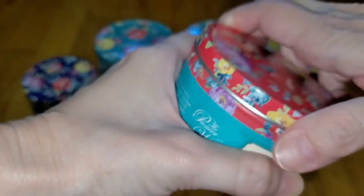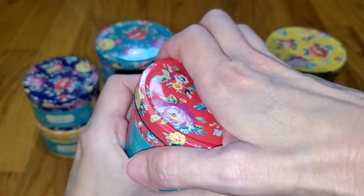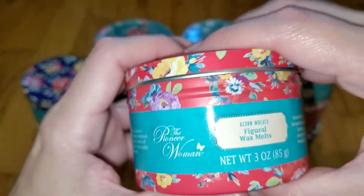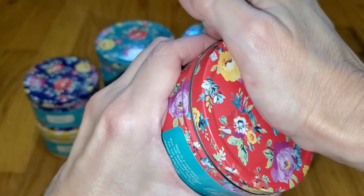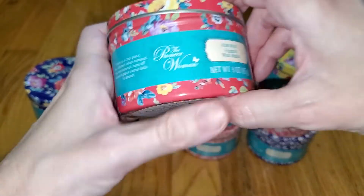They snap shut, so you don't really have to be too concerned about the scent dissipating over time because these are metal, not cardboard, and they seal pretty well. But if you mail them out somewhere, you have to be careful — when I received these in the mail, a couple of the lids were popped off, so just make sure they're closed in well.